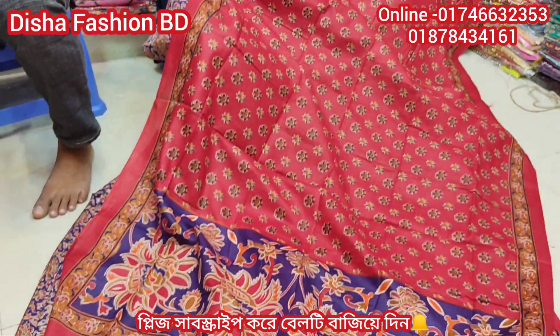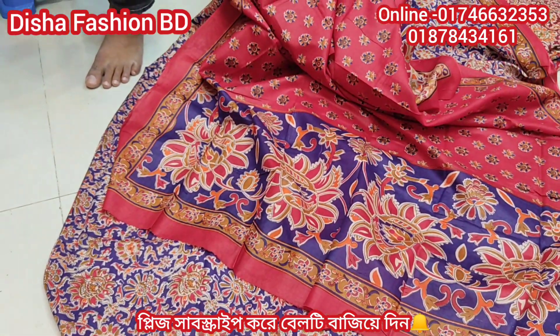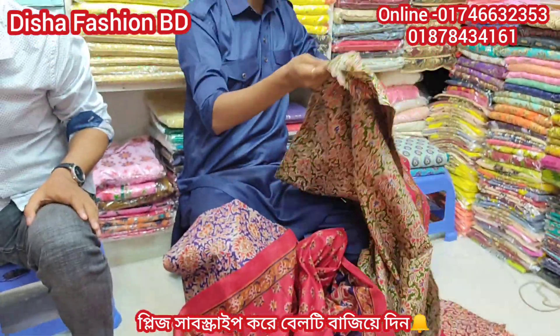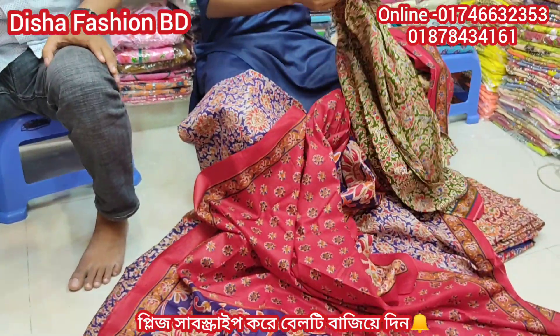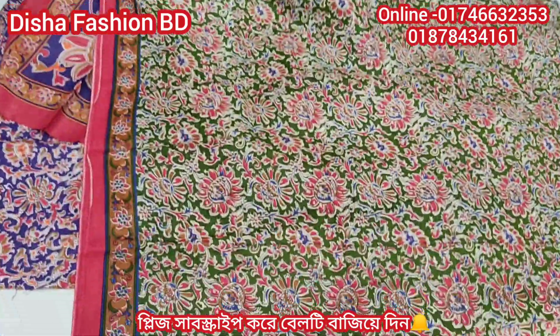It's very beautiful. It's a red color. We have a lot of colors. It's very beautiful. I know that I'm very proud of this.